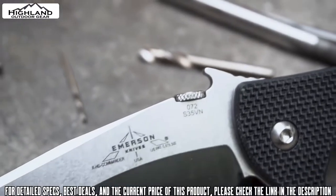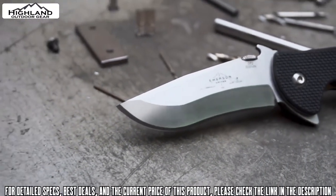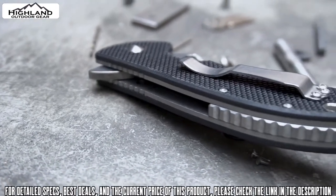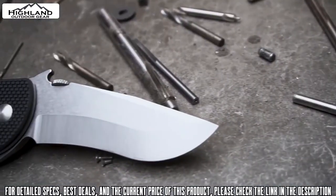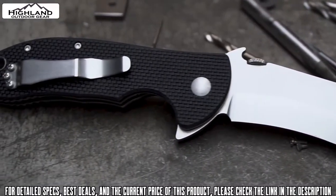This battleship version features a heavy duty blade ground from S35VN steel to a razor's edge. The blade on this beast is just a thing of beauty. Emerson does not mess around when it comes to grinding their steel, and the Commander's blade is nothing short of epic.